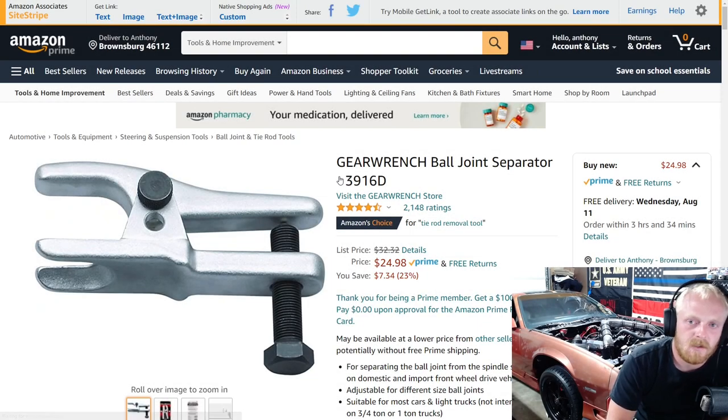Hey YouTubers and welcome back to Tony the Technician channel. Today we're going to be going back into the Amazon tool deals, and I really hope you guys are enjoying these kind of weekly updates on Amazon deals instead of monthly.